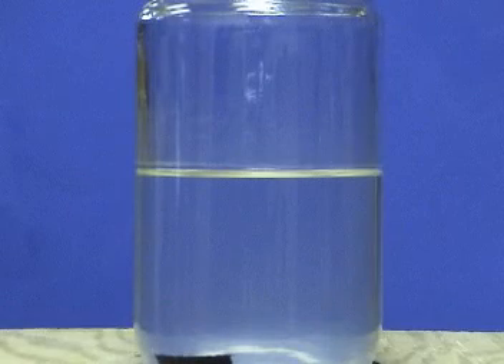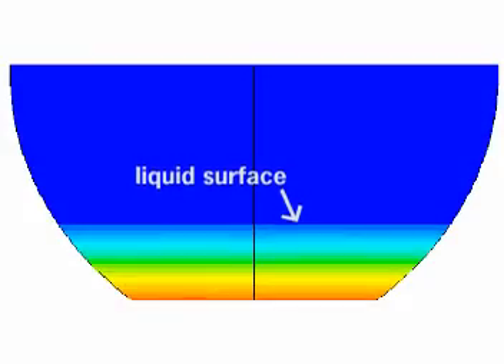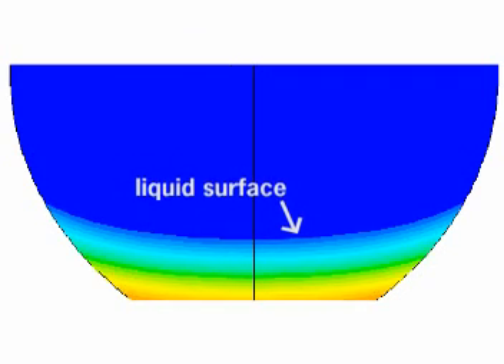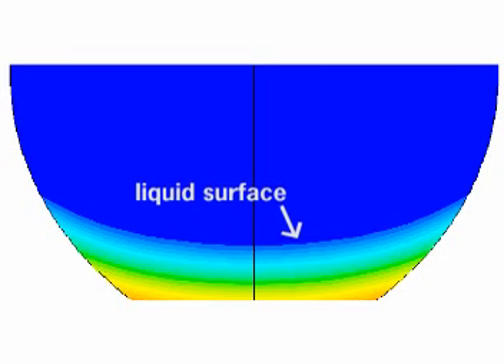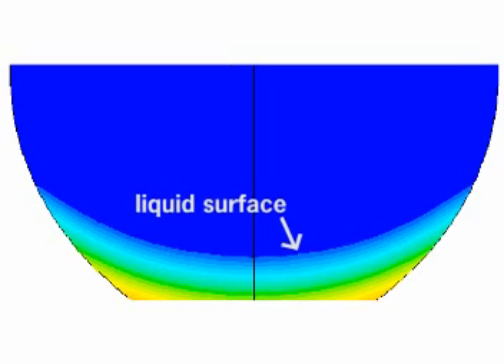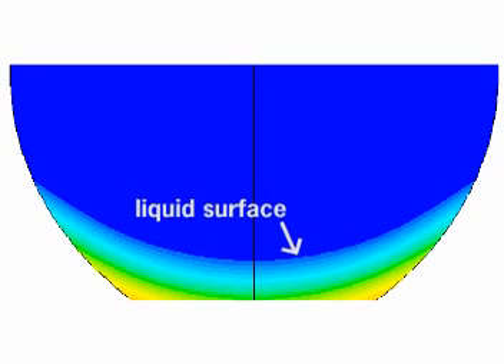When only gravity is at play, liquid surfaces in the laboratory are flat and horizontal. However, when we spin this container of water, it rotates as a solid body, and centrifugal acceleration distorts the free surface into a parabolic shape. An accompanying CFD simulation shows colored pressure contours, revealing that the pressure indeed rises linearly downward from any point on the surface, just like the case for a motionless body of water, according to the principle of hydrostatic pressure.